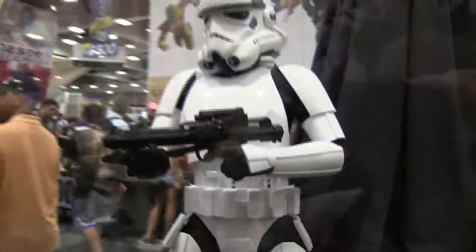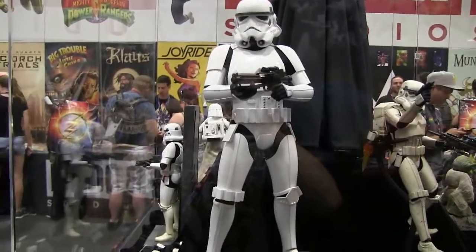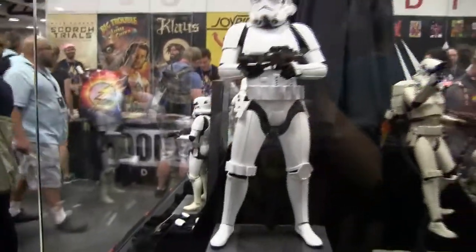Don't know what else to say. I can't wait to pick this guy up whenever he comes out. Tell me your guys' thoughts on this — leave them in the comments below, and peace out.